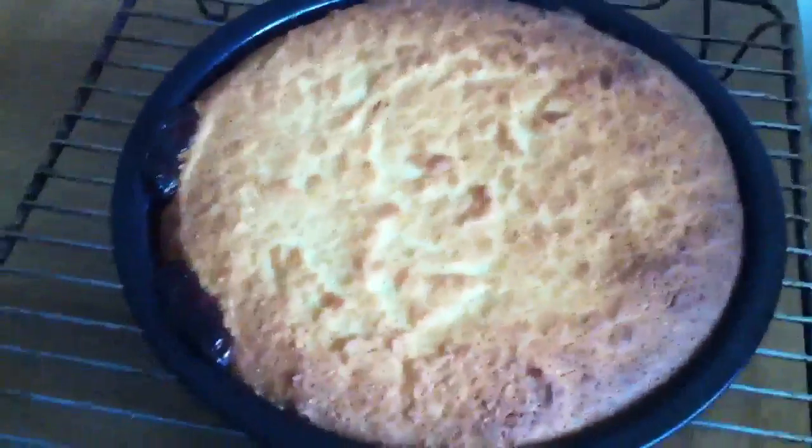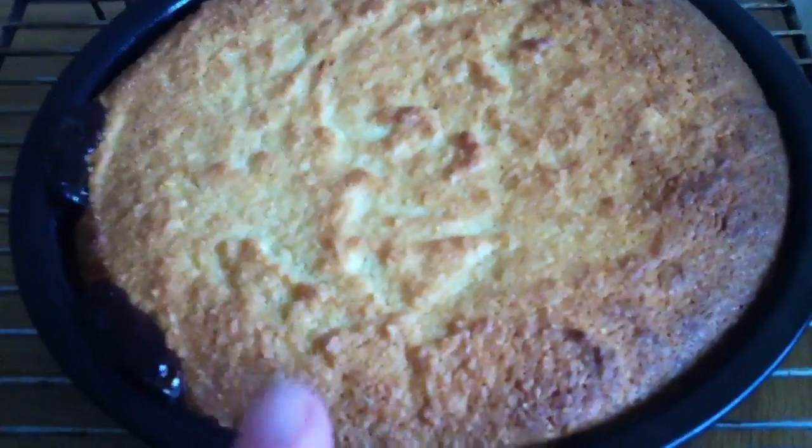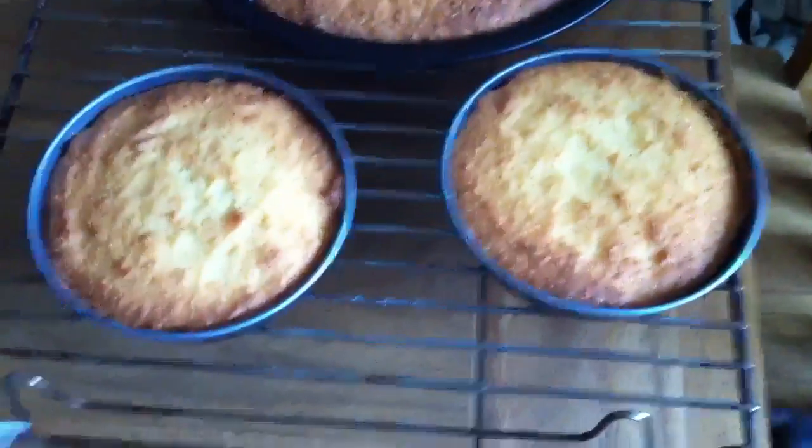I'm going to get on with this. And there we go — one Bakewell tart. I should have put some flaked almonds over the top, but what I want to do actually is cover it with some icing, and I've actually had extra to make two little ones as well.